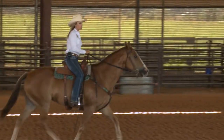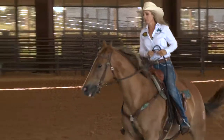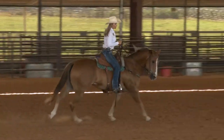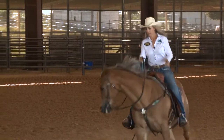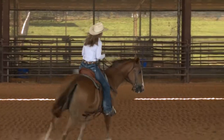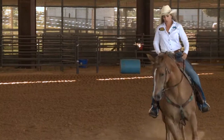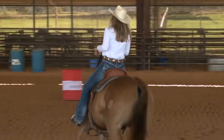Once I get her trotting good, I might lope a couple circles on her. I might hold her nose tipped in some, but I'm not going to just bridle her up and keep a big solid hold on her the whole time. When I ask her to do something, I'll pick up my reins and ask it, but I'm not going to lope around bridled up the whole time. I want her to move freely and loose with her front end.